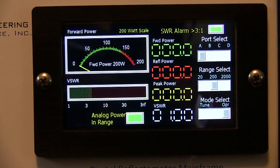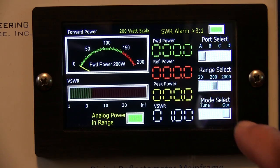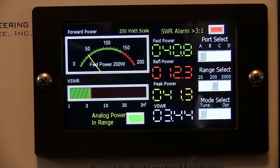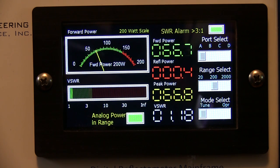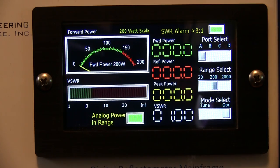Switching back to 40 meters where the antenna is above 3:1, this time we'll take the mode select to Tune, which shuts the alarm off while tuning. Tapping transmit, stopping to let the tuner catch up, then transmitting again — and we're there, showing 66 watts out with an SWR of 1.19. That's a nice little feature the manufacturer has thought about. We'll go back to Operate mode and leave it there.